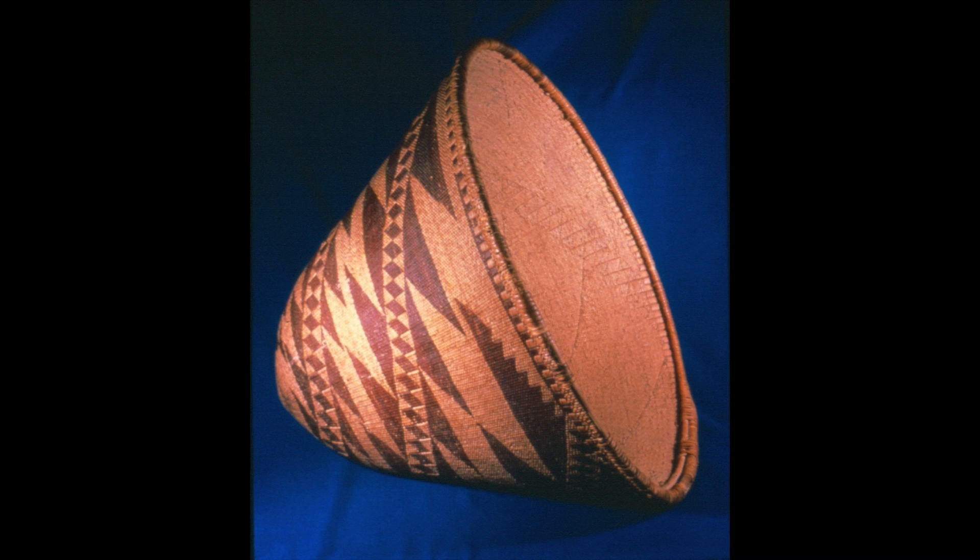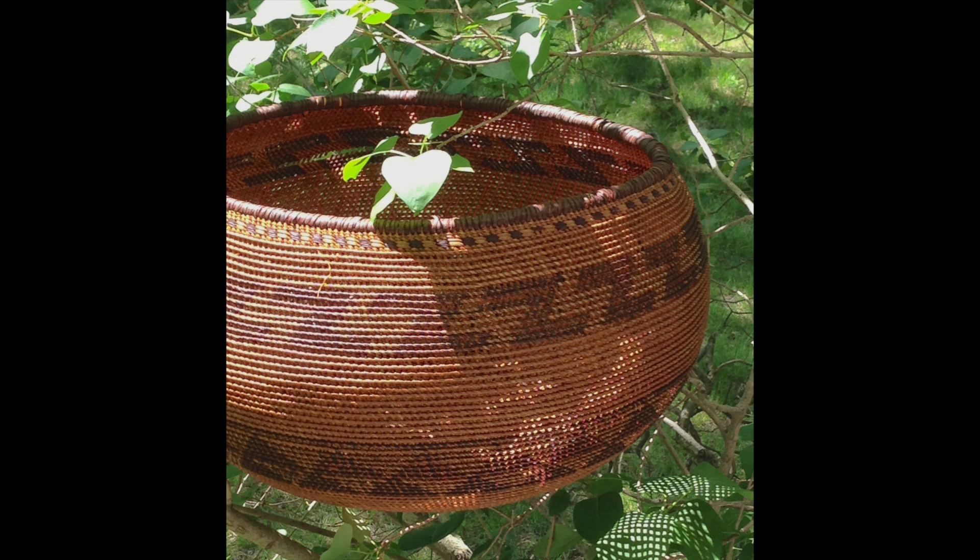The twigs are split with the teeth into thin strands, which are then rolled into coils for drying. In this photograph, you can see a coil of redbud in the middle. This redbud has been split, and the outer red bark of the twig can be seen rolled up on the inside of the coil.